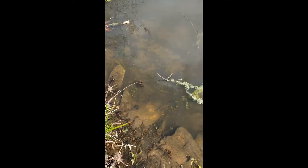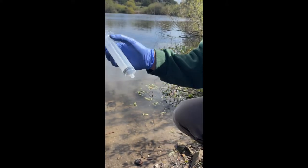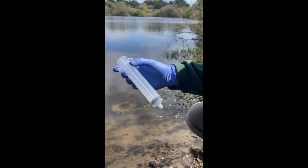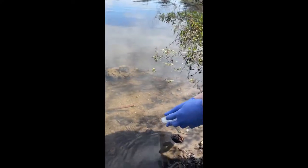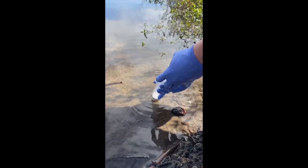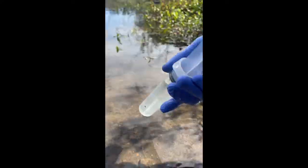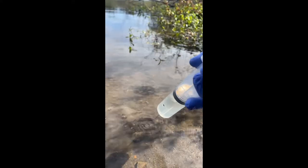Then survey for an appropriate area to sample. Begin by removing the 50 milliliter syringe from its container and drawing up a volume of water using the syringe, then dispose of that water in the area it was drawn from. We're now ready to begin sampling.